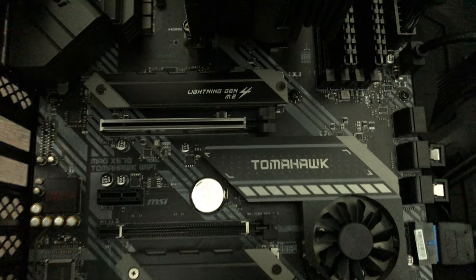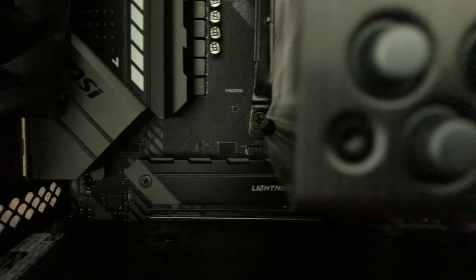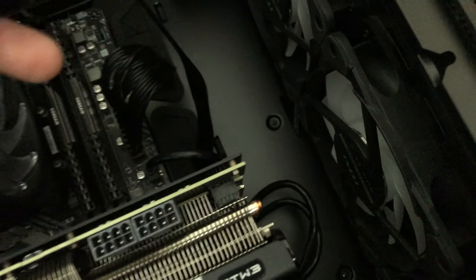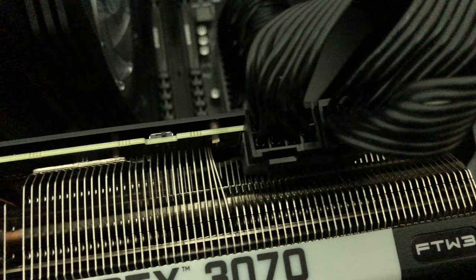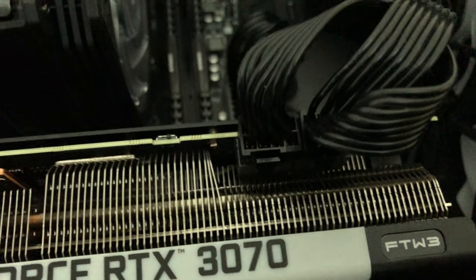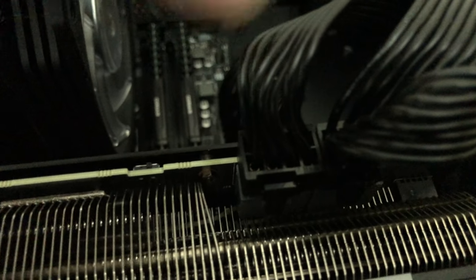Installing the card is fairly simple. There's the PCIe Express slot — I'm just going to line the card up and click it into place. Then you want to make sure you connect your 8-pin by 8-pin power connector. Once the card is properly inserted into the PCIe slot, just plug in the two 8-pin connectors and make sure they're fastened into place.